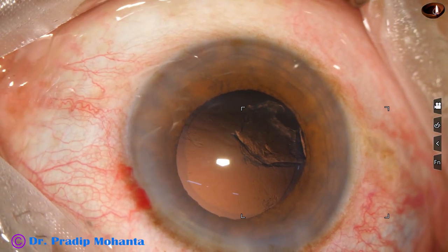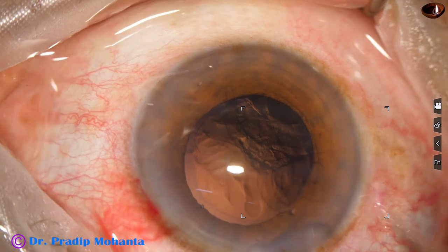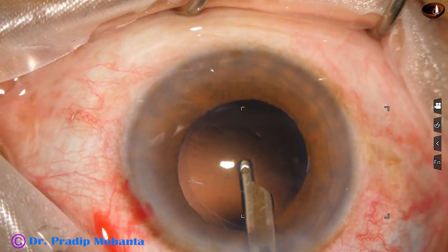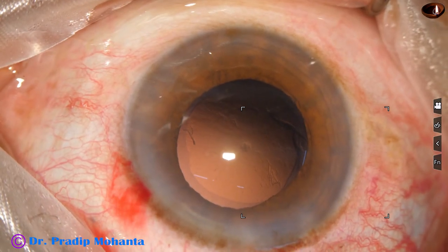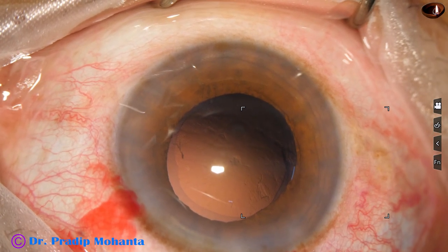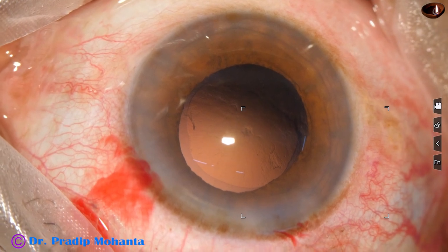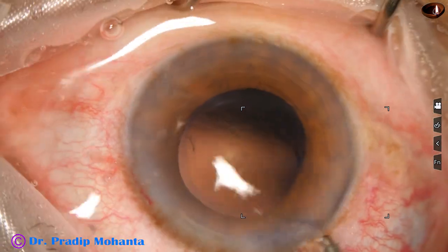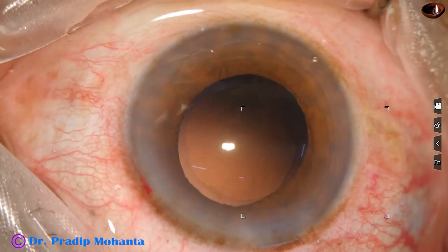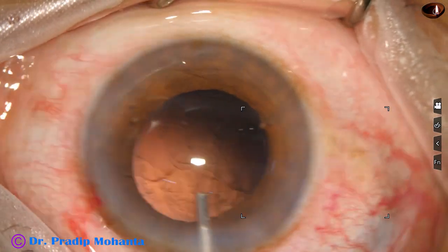Now I come out, inject some HPMC, and this sheet of cortex sticking to the posterior capsule is addressed. There are some cells sticking to the posterior capsule here and there. It is always safer to use only the irrigating probe for polishing of the posterior capsule — we may call this hydro polish, polishing by a jet of BSS. The irrigating probe is swept over the posterior capsule; the cells get dislodged and the posterior capsule becomes very clean.